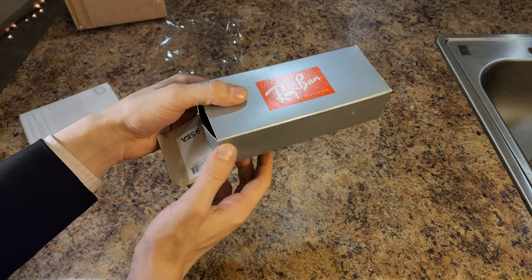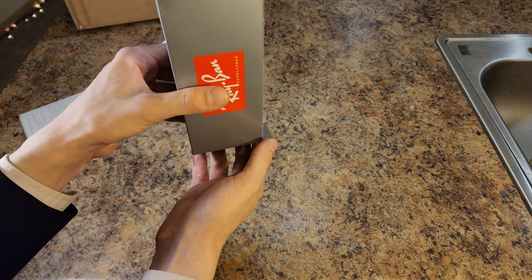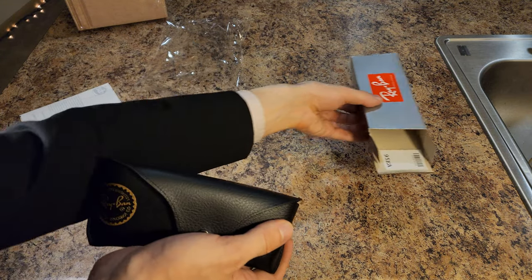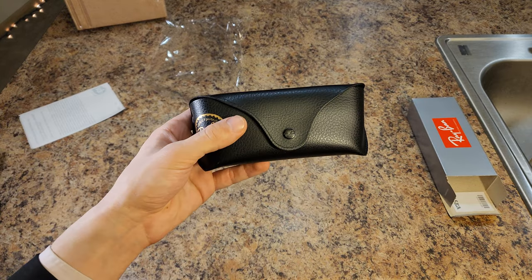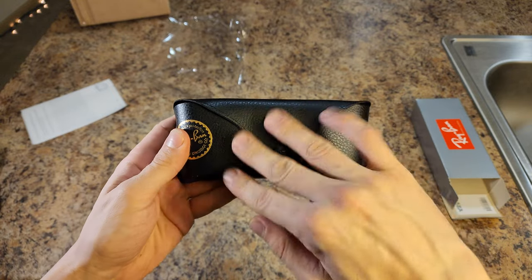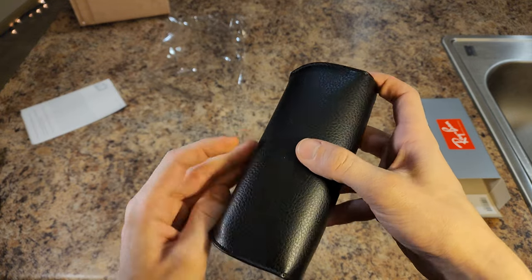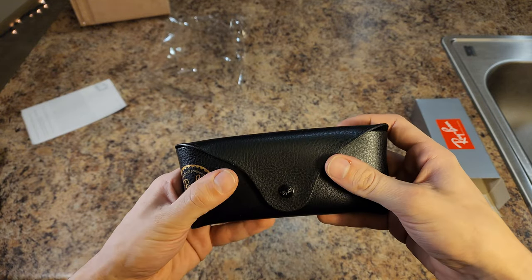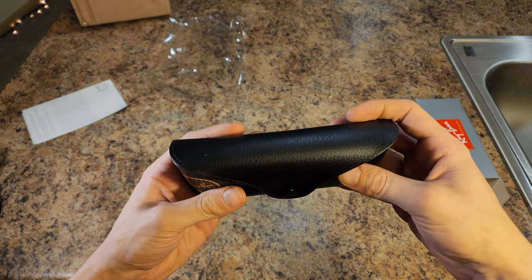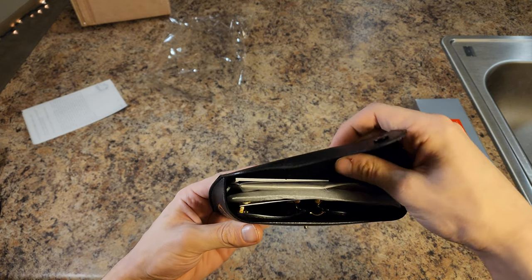Wish I did an unboxing of the last ones. Yeah, there's that number — I do remember that number. Shiny button, very shiny case. Feels about right. That feels about right inside texture.